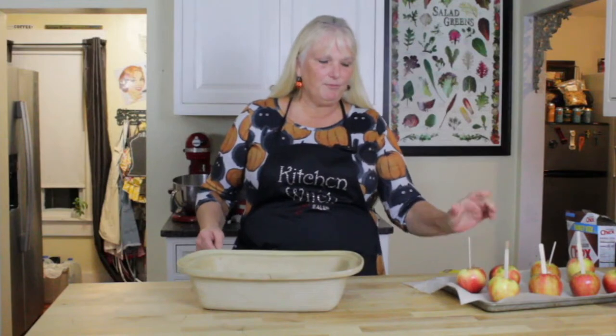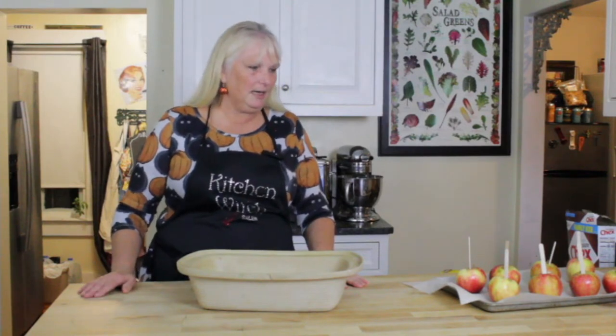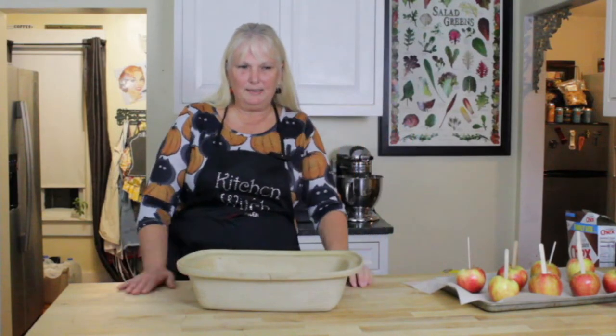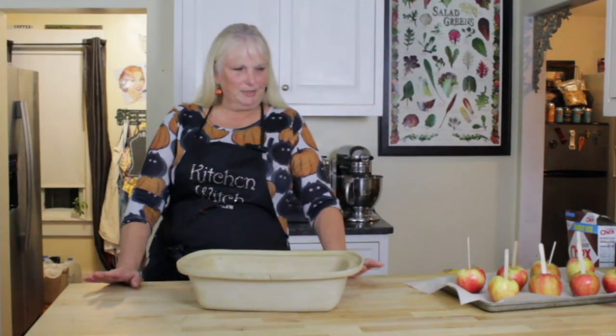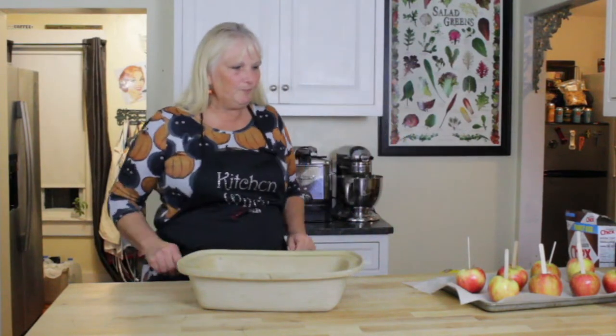These apples came from an orchard near me where they have the best cider donuts you've ever eaten. I am currently trying to keep my sweet consumption down — so much for that! Fall is here, holidays are here, and my doctor is going to hate me, but we're just going to ignore her.